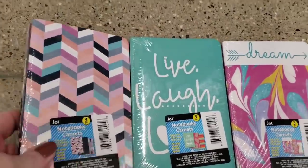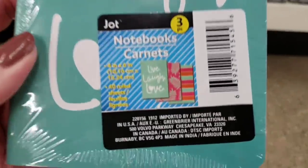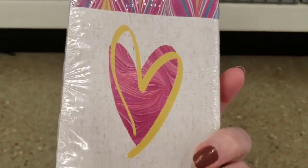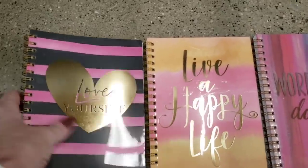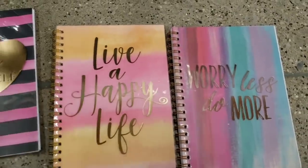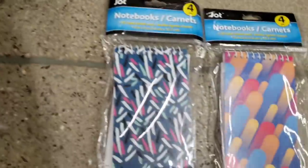Here they have some new notebooks — a pack of three by Ja-Ja, 'You Rock!' They are four inch by six inch and you get 40 sheets per package. And I found these over by all the other stationery — these are some new notebooks as well, and you get 60 sheets; these are five by seven, so a little bit bigger. Here's even some more notebooks — this is a pack of four and these are three inch by five inch, so you'll get four different ones.